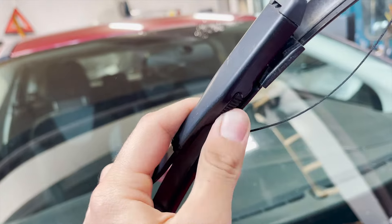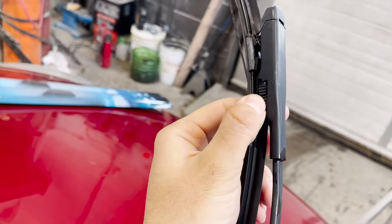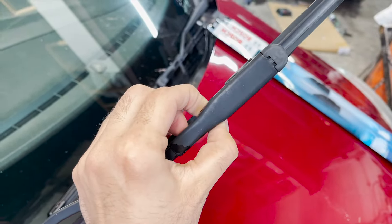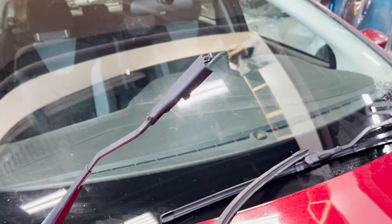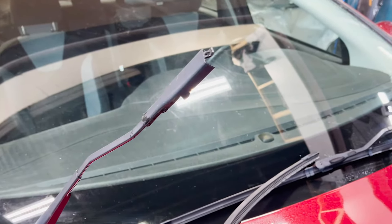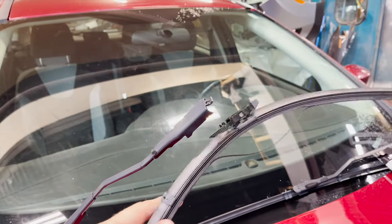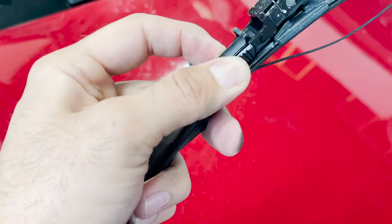Similar on the other side, you would notice the grip also needs to be pushed. What we will do is hold both grips together and while grabbing it, push it outside. There, you notice it coming out — make sure you're holding it with both arms. There, we took it out. You're supposed to push these two grips and then slide it downwards.